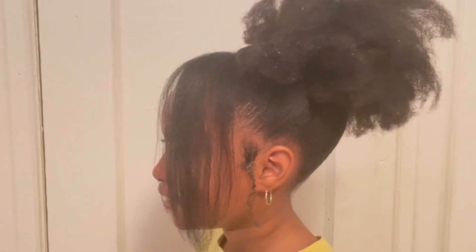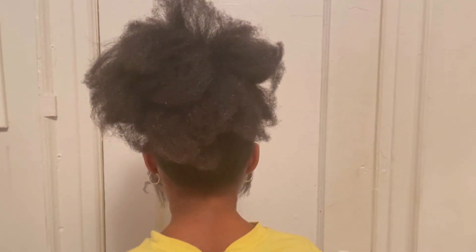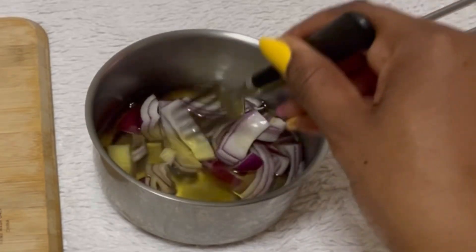Hello beautiful people, welcome to our channel. Today we are back with another hair video, and I'm going to share with you one simple way to use onion for hair growth. If you are interested, keep watching to the end.